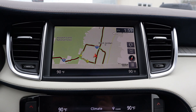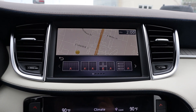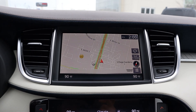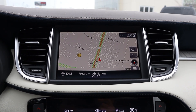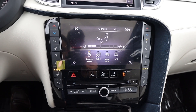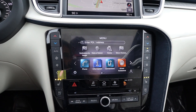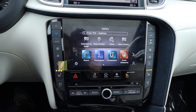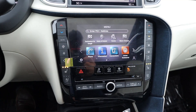The top screen is currently showing navigation, and this is not a touchscreen — it's controlled via a dial. You can also control it via a button on the left side of the steering wheel. The bottom screen, however, is actually a touchscreen, functioning just like a normal touchscreen and really easy to use. I like that there are analog controls on either side for climate and for the heated and cooled seats so you don't have to dig through menus. Same for the radio stuff — pretty happy with it.